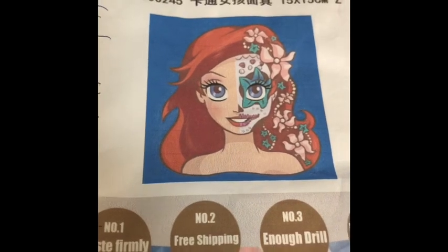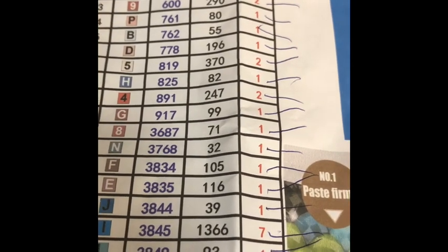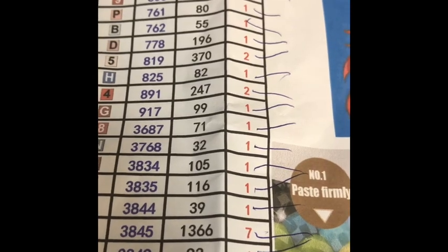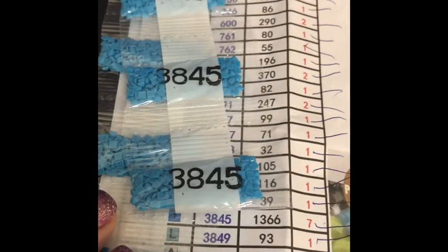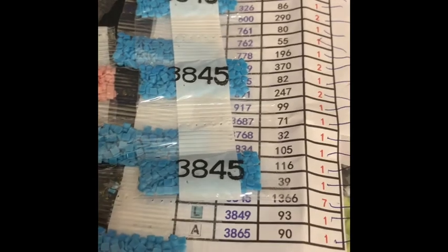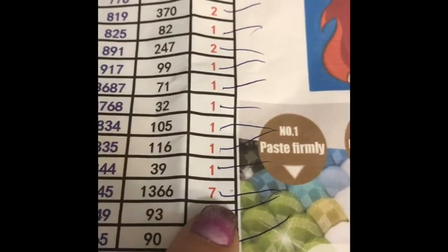The first thing I always suggest doing is checking off all of the baggies that you should have. As you can see I've checked all of these off. The red number tells you how many packs you should receive of every given number — so 3845 has one, two, three, four, five, six, seven up at the top. I have seven bags, so it's always good to make sure you have all of your diamonds in your kit.